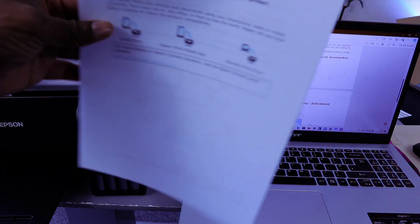This is the document we scanned to the computer and also printed it out. Thank you.